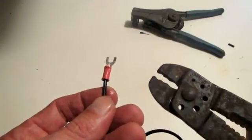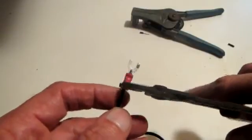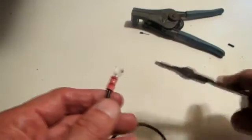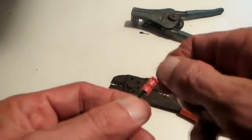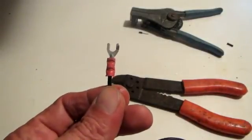Then take your crimpers, move to the next size up, and lightly crimp the back of the terminal. You don't want to do it so hard that you break anything — just snug enough to help the insulation and give you a better, stronger crimp. I hope this is helpful.